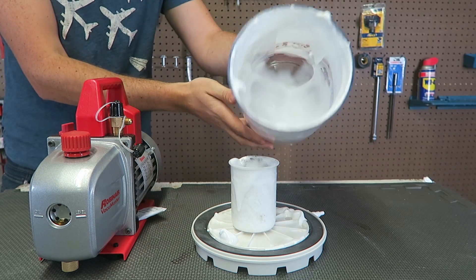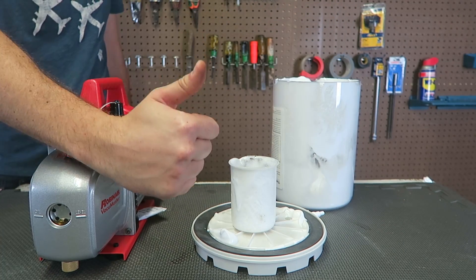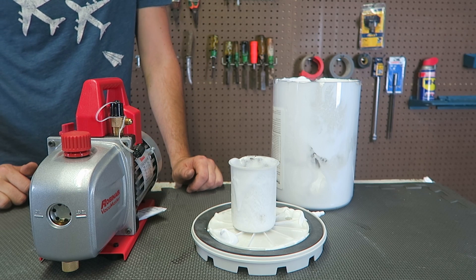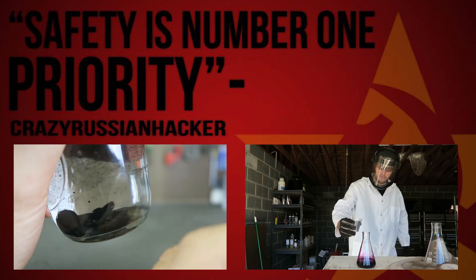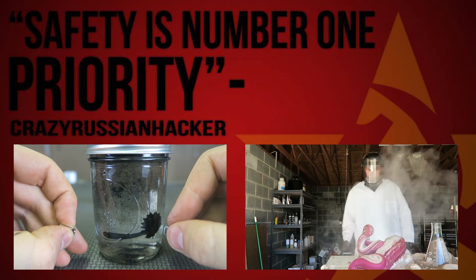Oh look at this gooey stuff — crazy, wow! Please thumbs up this experiment and let me know what should I put next in the vacuum chamber. 35% looks great, let's go. Also, you can do this with two magnets.